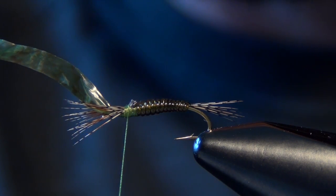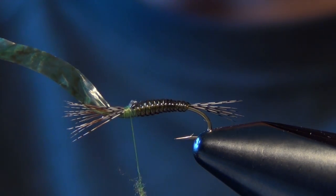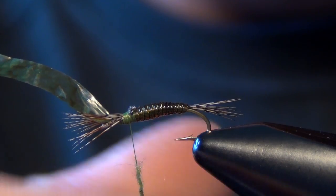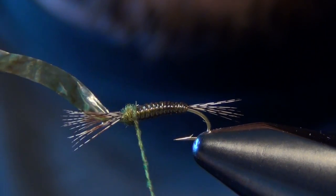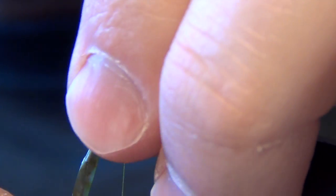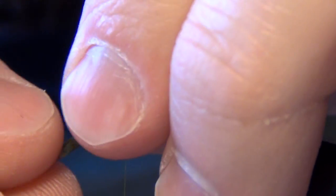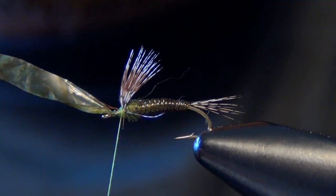Now we're ready for the dubbing of the thorax. I'm just going to take a little bit of superfine dubbing in a blue-winged olive color or a light olive color — either one works just fine. I'm going to dub the back half of this body all the way up to those legs. Then I'm going to take these legs and swoop them up and back together, and lay down a few wraps of thread right in front of them — that should post them straight up.